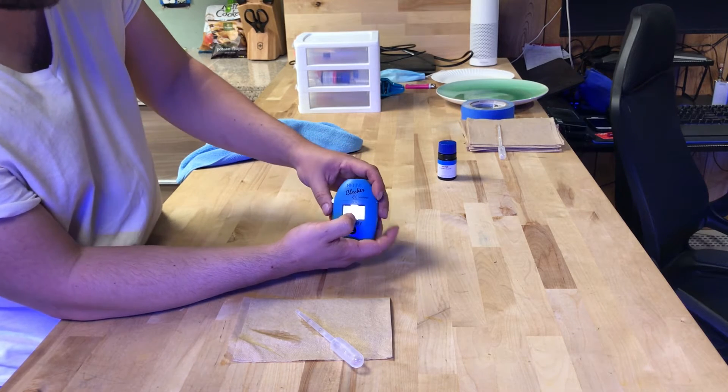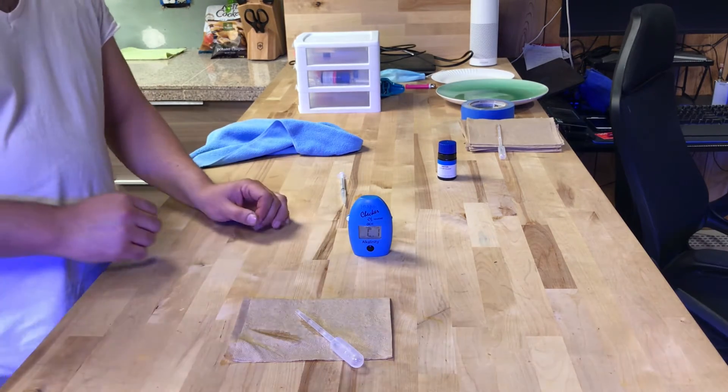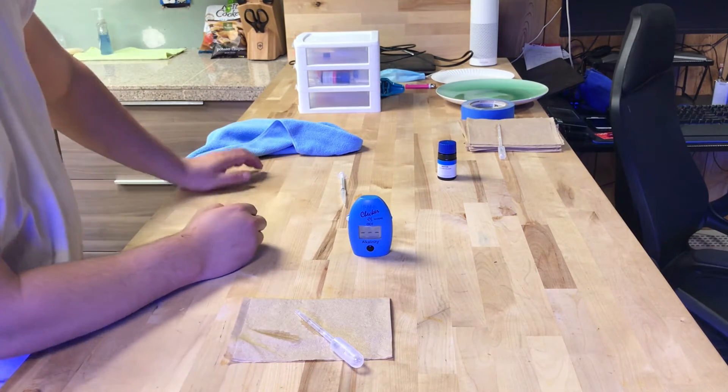We're going to close that and lay it down. Make sure there are no bubbles in your cuvette — there were none in mine. Then hit the button and this will calibrate it.